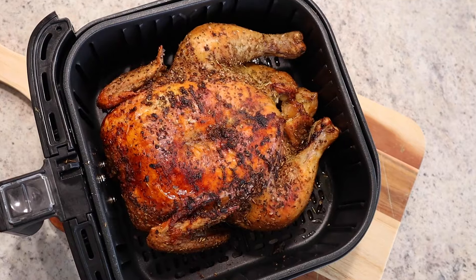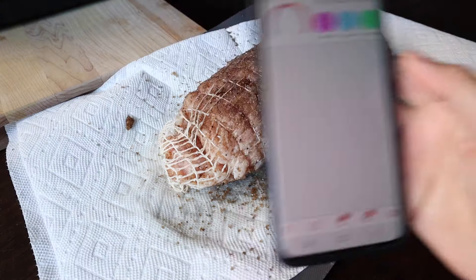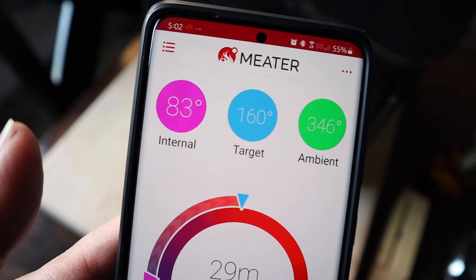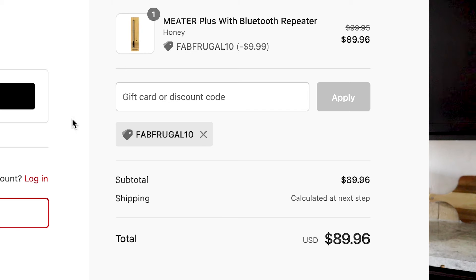Want to up-level it even more? If you're cooking larger cuts of meat that will take longer than 10 minutes, consider using a meter thermometer. It's awesome for large roasts, turkeys, pork tenderloins, whole chicken — all those things that take longer to cook through. And if someone in your house loves to use their smoker or grill, it's great for that too. You can see the internal temperature of the meat while it's cooking and even the ambient temperature right inside the air fryer. Check the video description for a special link to get an extra 10% off.